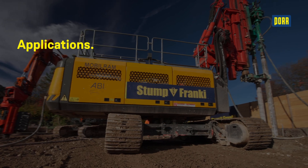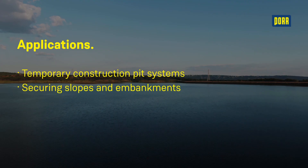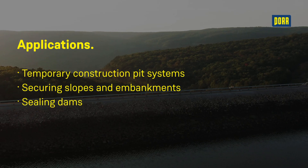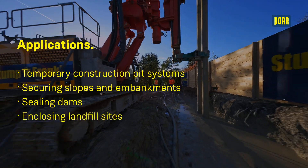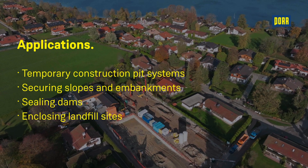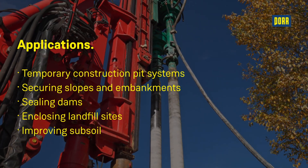The soil mixing method is used to secure construction pits, stabilise slopes and embankments and seal dams. Soil concrete columns can be placed close together to create a continuous ceiling wall, which can also be combined with a ceiling floor slab. Separate soil mixing columns can also be used to improve the subsoil.